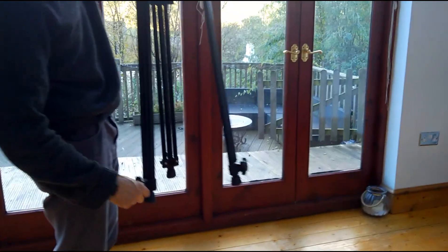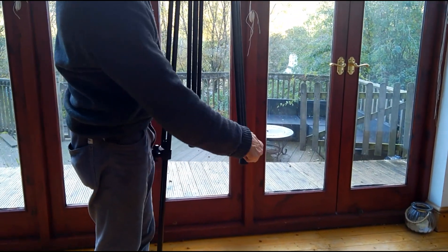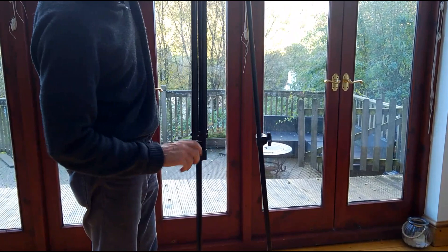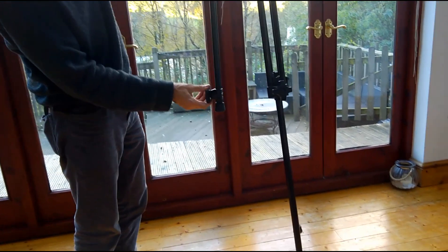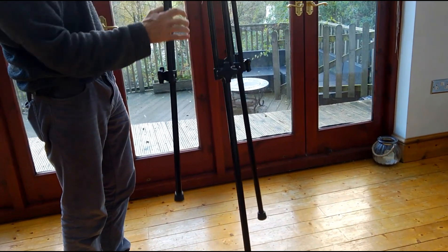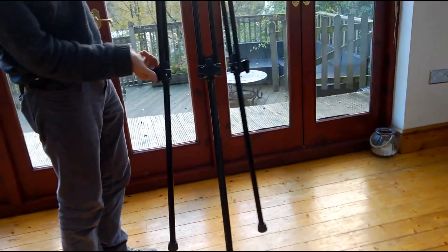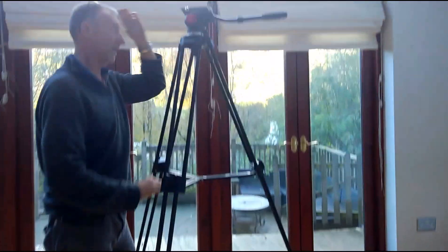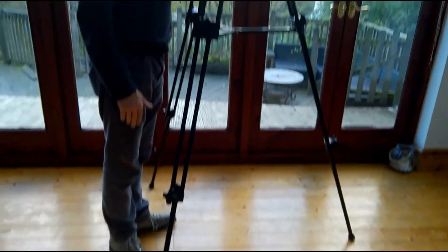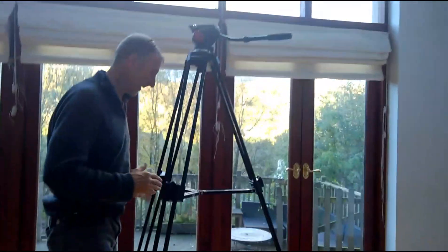I'm going to show you on the video the full height of this stood next to me — I'm six foot tall. You can see that's about six foot when fully extended.